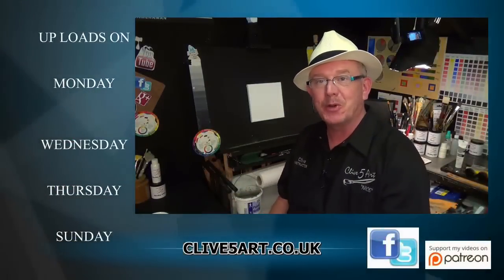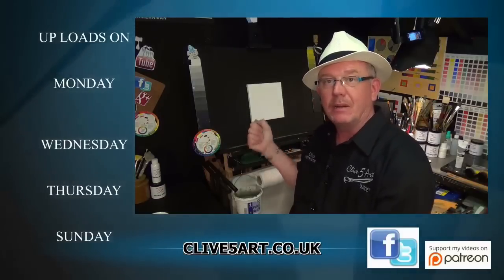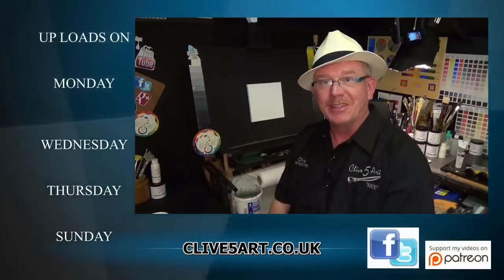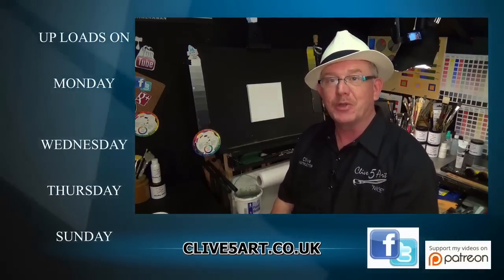Hello and welcome, my name is Clive from ClivesArt.co.uk and today we're going to be working on a 20 centimeter canvas doing a woodland walk in autumn — it's going to be orange, warm and fiery. If that's something you'd be interested in, please stay with me and after a short introduction you can join me in the studio.